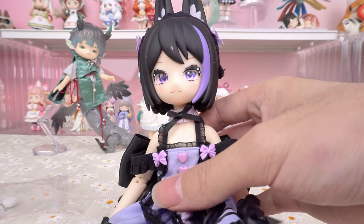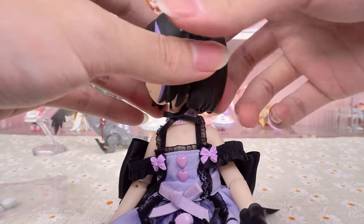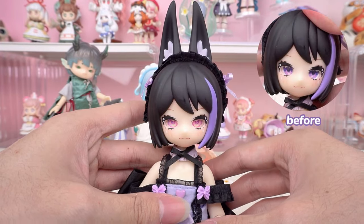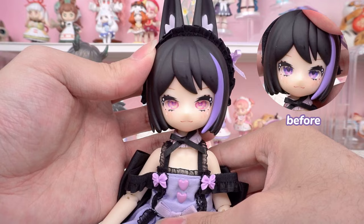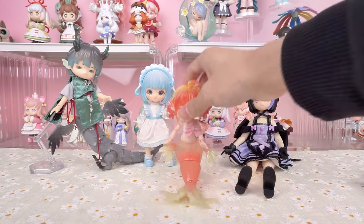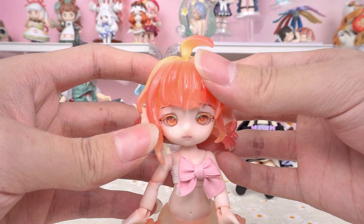Now take the Uff doll — let's have a try. The eyes match perfectly without any sense of discordance. Next, I have the Mermaid Choo Choo series figure. This beautiful girl.